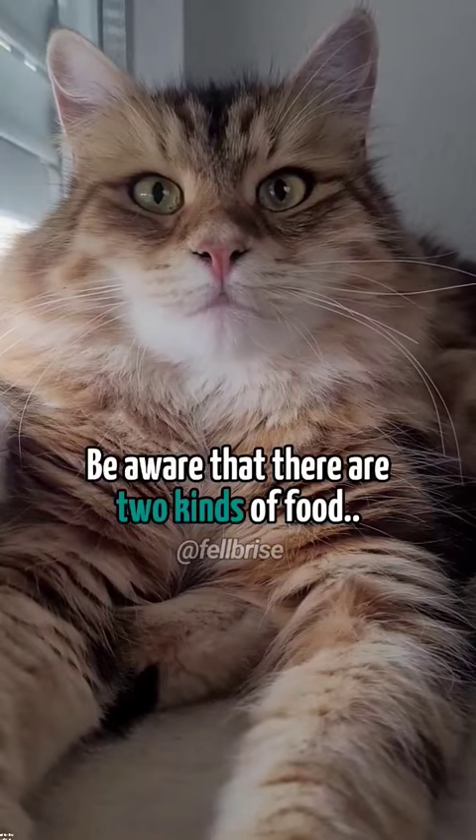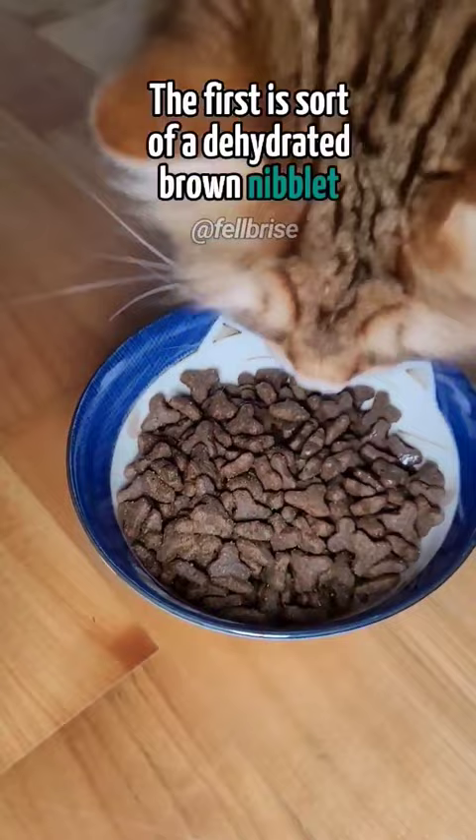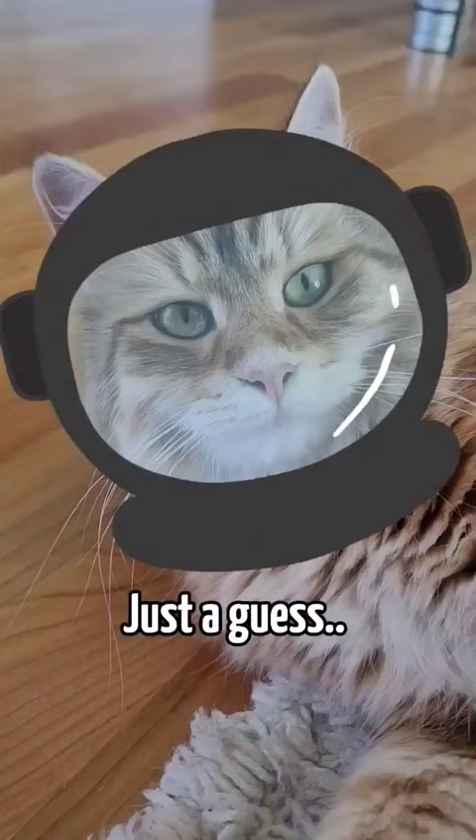You should be aware that there are two kinds of food. The first is sort of a dehydrated brown niblet. I think they gave us these because they're training us to be astronauts. Just a guess.